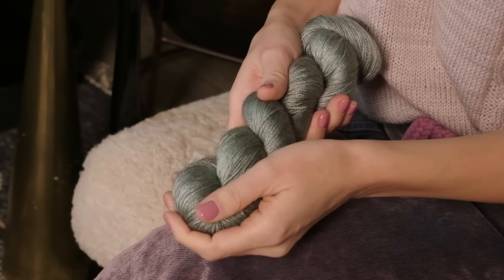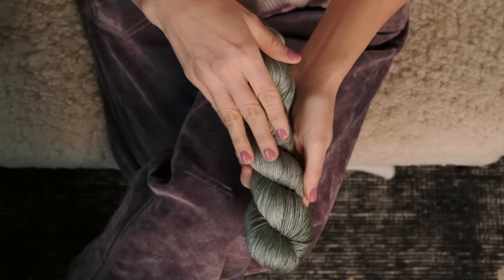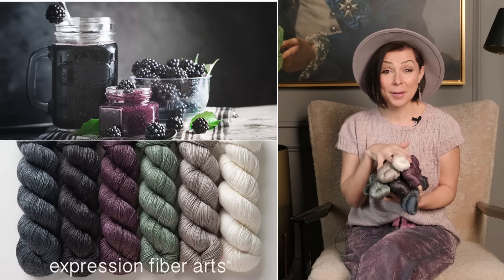We used our hand-dyed Luster Sport yarn to make this, which I know so many folks are obsessed with. It's smooth, it's shimmery, it's soft. It drapes really nicely while also holding its structure well over time. I also love that we chose to make this pattern in our blackberry hues.